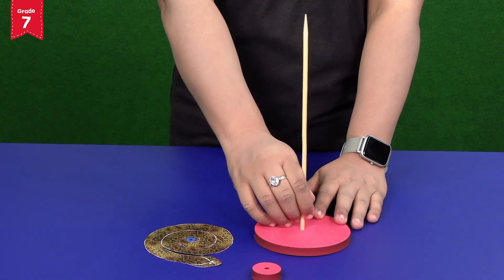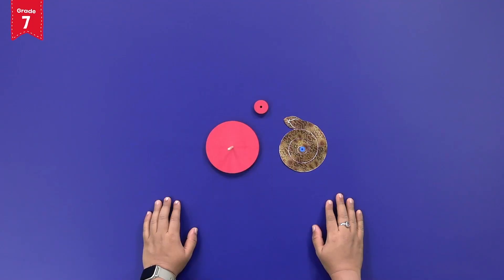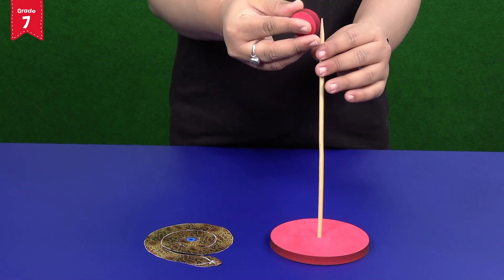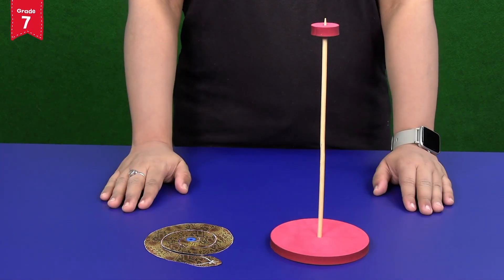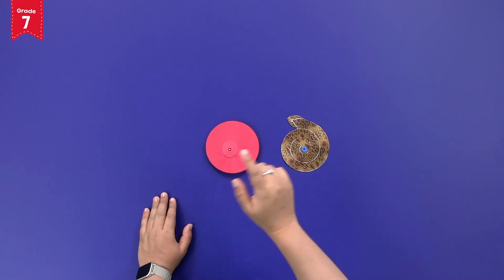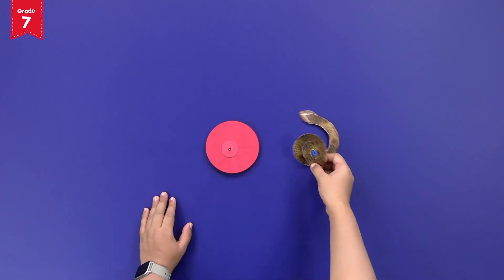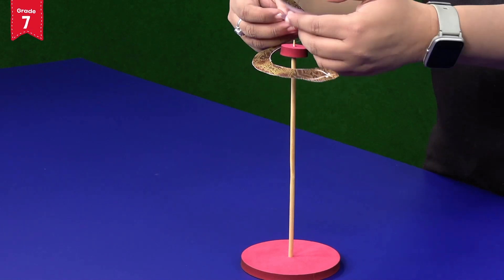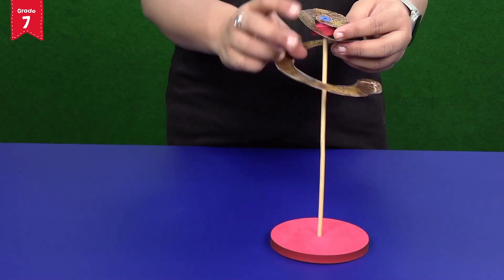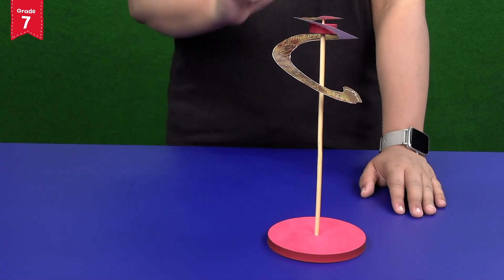Insert the small foam piece into the skewer from the top. Now place the spiral snake on the skewer by making a cap-like structure like this on the top — this is the tail of the snake.